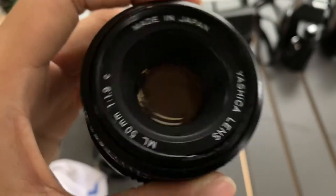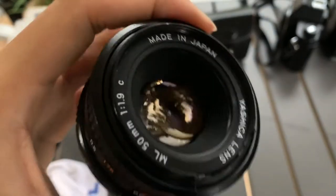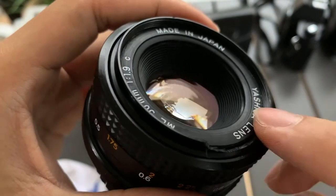Hi guys, now I want to show you this Yashica lens. It's a 50mm f1.9. Unfortunately, I see that the filter here, the part here is broken.